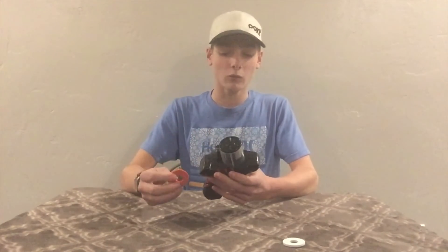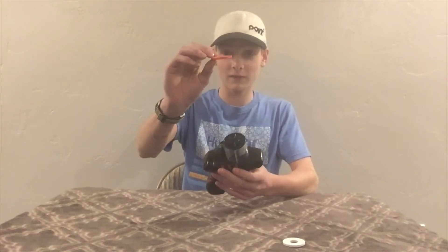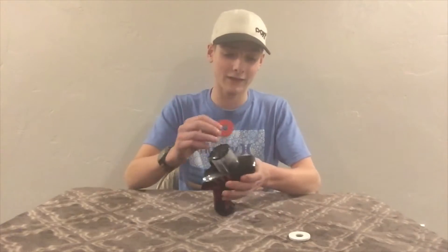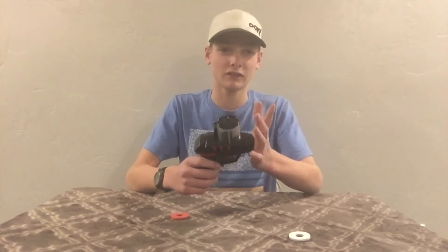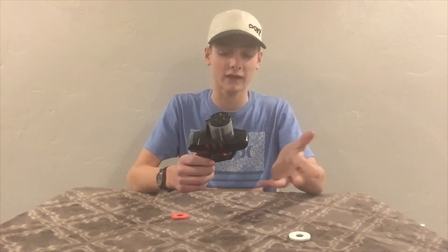This is not a Nerf brand blaster, so it does not have a front barrel attachment. It's like the Nerf Vortex guns where it shoots these little disc-type things. However, the Nerf Vortex discs are about twice as thick, so this is not compatible with Nerf Vortex ammo.